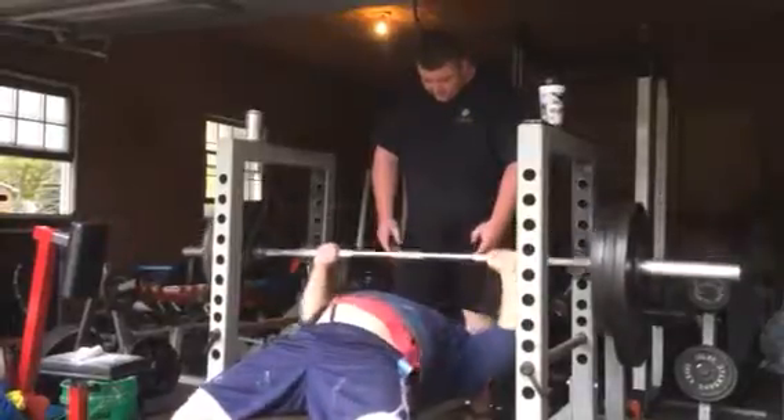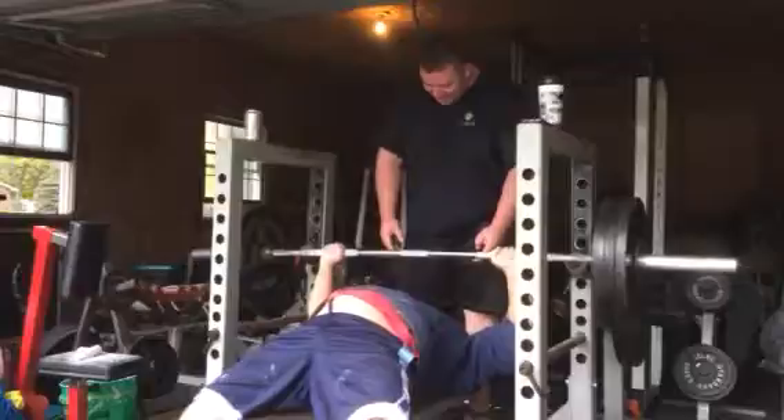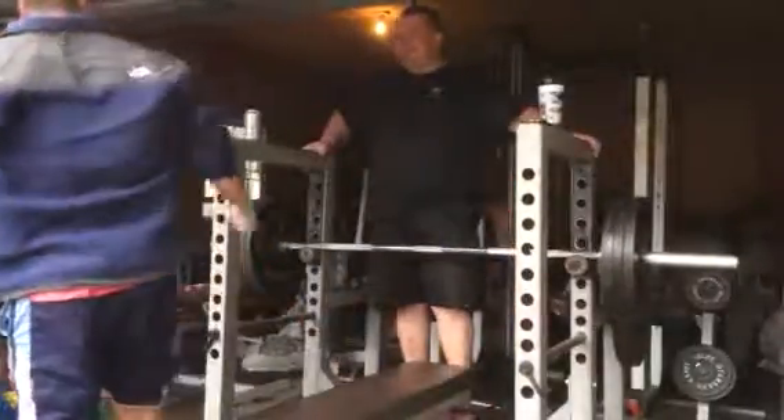Come on, come on, one more — you got it! Look at that, nice! Damn it man, ha ha!